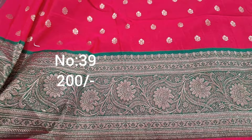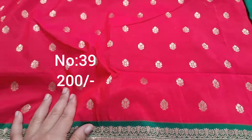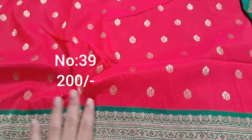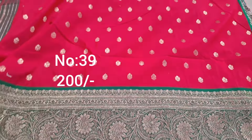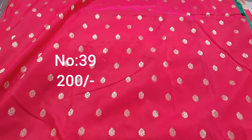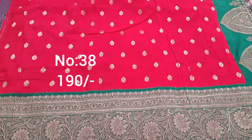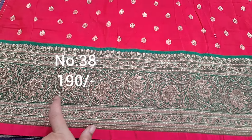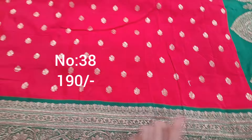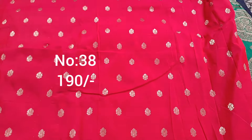Next one, rani pink with bottle green color border. Pi side also exactly same border — very beautiful color combination. All over small booties. Border extraordinary. Pi side same border. Beautiful piece, quality-wise color combination-wise. Pallu, only 200. Exactly same piece, length approximately one and a half meter.